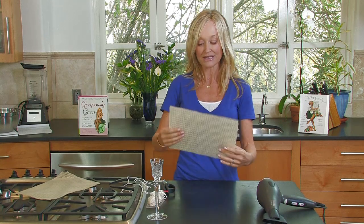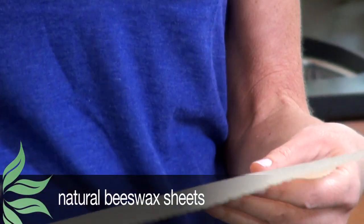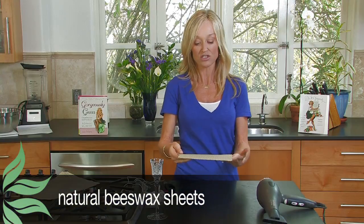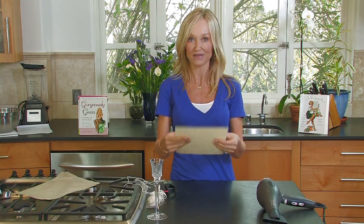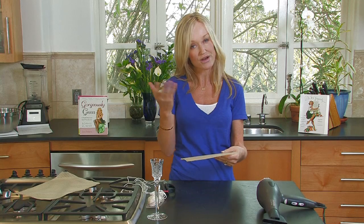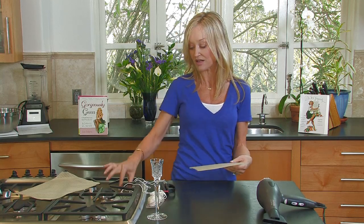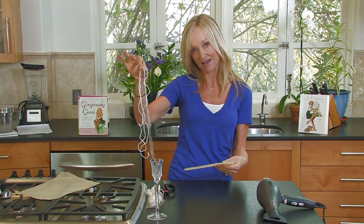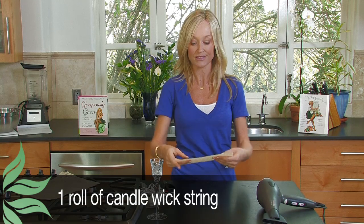So what you need is sheets of beeswax. You can probably find them in your local craft store, and if you can't, just go online and look up natural beeswax sheets. You should very easily find it at a candle making store. They'll also sell the wick here, and it comes in a little roll. If you just buy these things separately, they're very, very inexpensive.